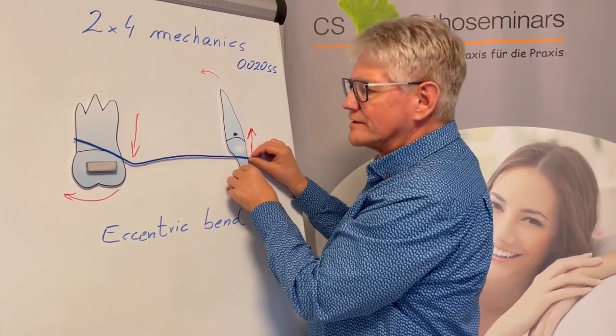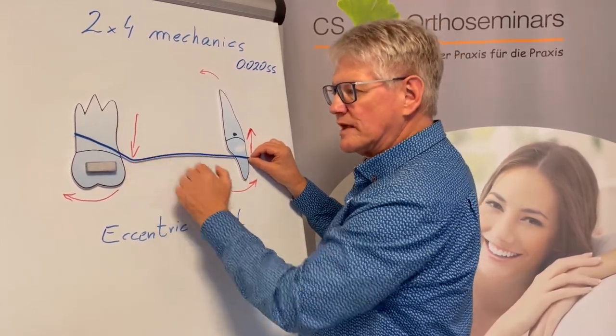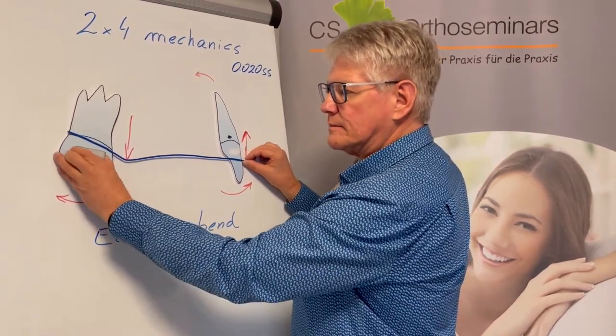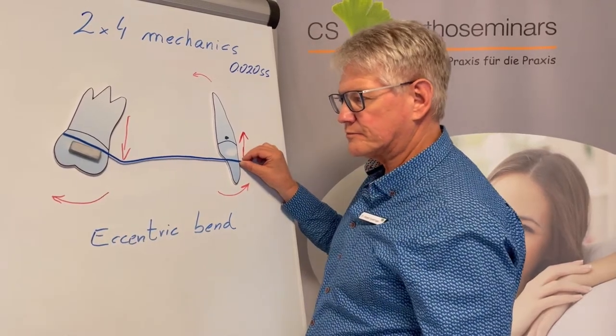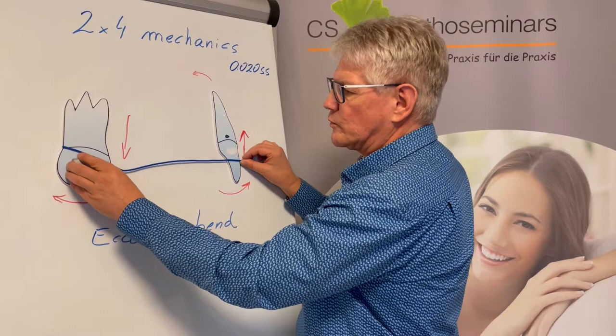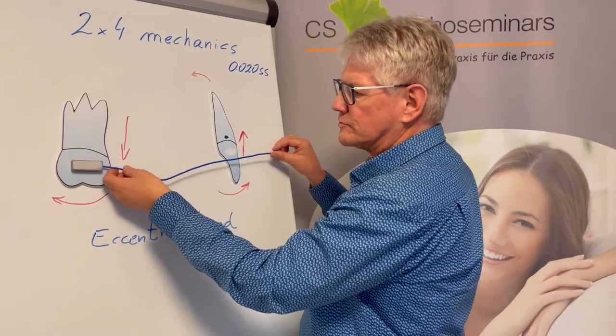When we insert the wire firstly at the anterior teeth, some of you may think it will intrude the molar and tip it back. Now I'll show you what really happens when we insert the wire firstly at the molar tube.